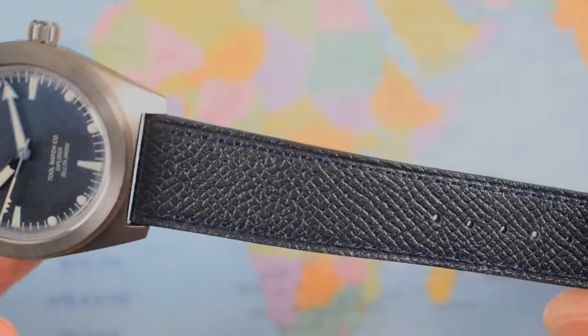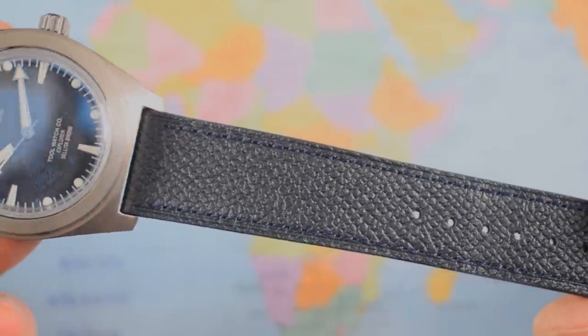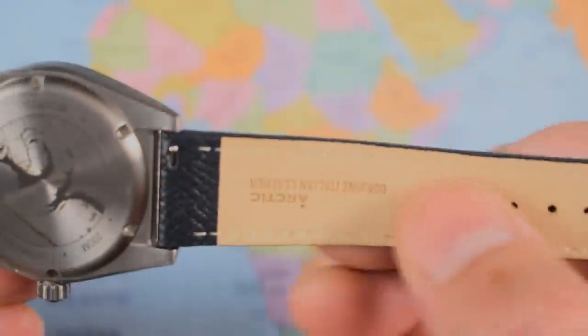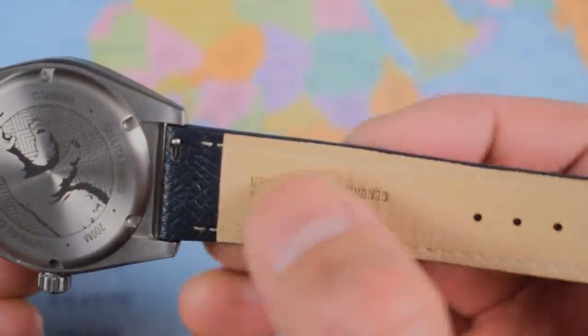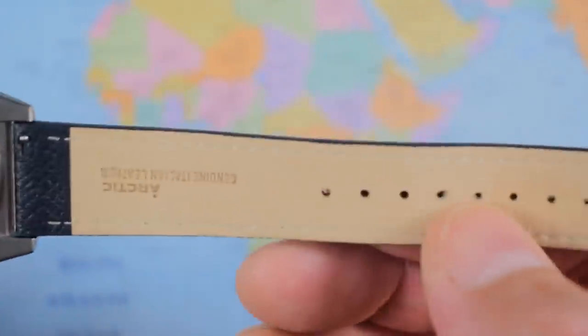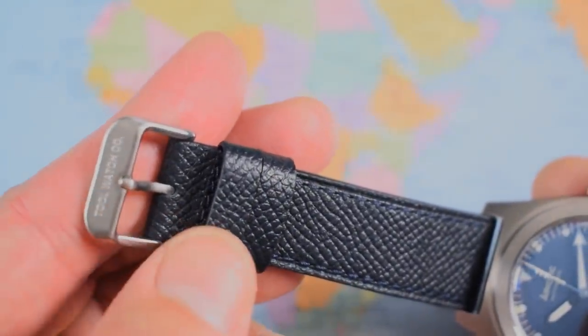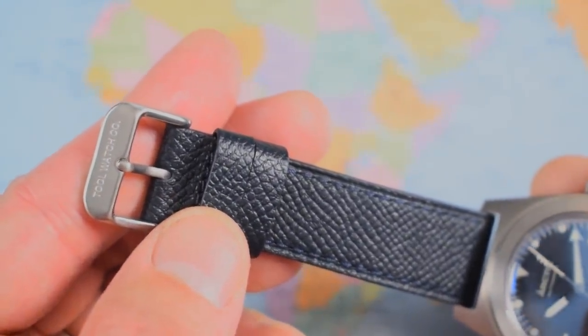I can't show you the bracelet but I can show you the leather strap and it is very nice — Italian leather, lovely grain, nice stitching. Branded specifically with 'Arctic genuine Italian leather'. It's quick release, plenty of holes, double retainers, and a nice buckle with the Tool Watch Company etched in there too.